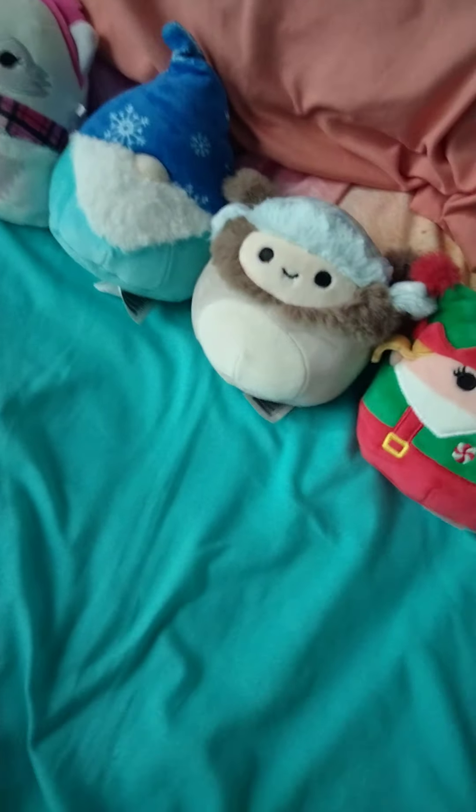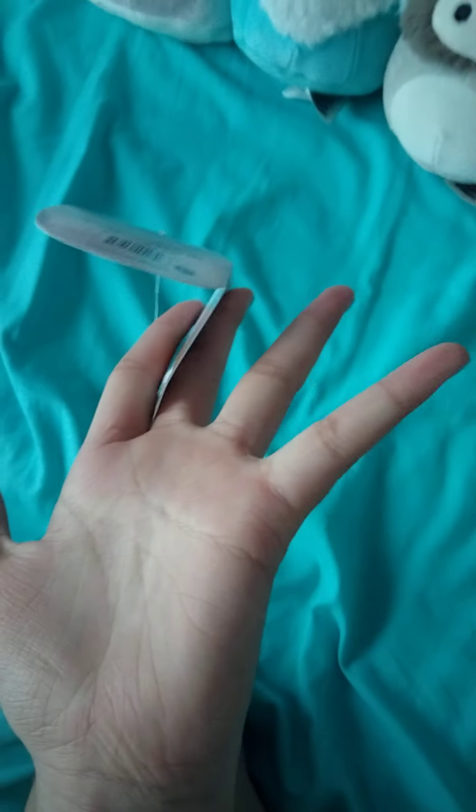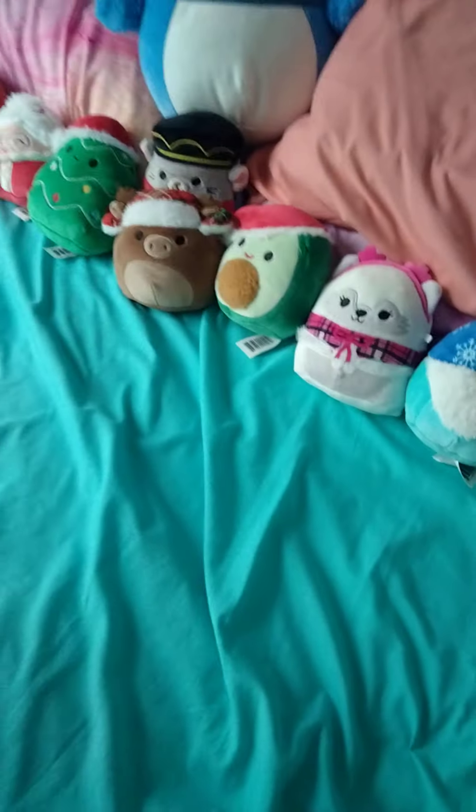So far, this is the Christmas 4-inch squish model collection I got at 5 Below. I got almost all of them except the penguin, which I didn't really like. But yeah, that day I bought all of these, which was a lot of squish models. Yes, they took a lot of money, but it's fine because it's worth it.